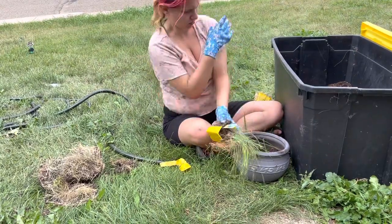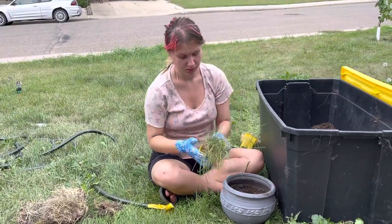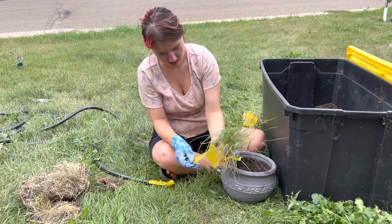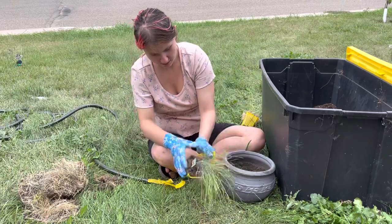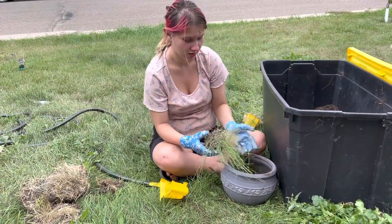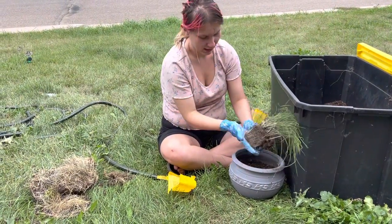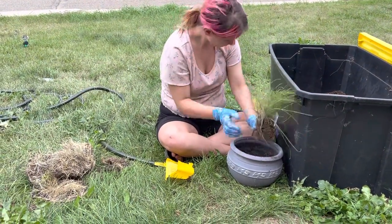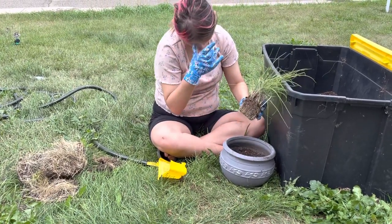Oh, another bee — maybe just that little bee I was seeing earlier today. Careful, yeah, you can rip it, it's okay because I just took it to the garbage. Now you just pat the bottom a little bit so it breaks up the soil — a little bit more, go like that, yeah, just like that. Let it break up the soil a little bit.